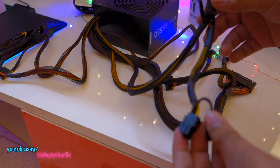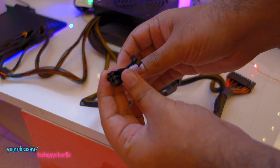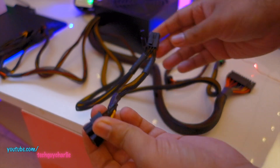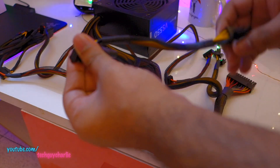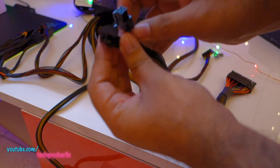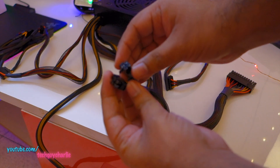Now let's take a look at the connectors we get with this power supply. First, most importantly, the PCIe connector. This is a 6-pin plus 8-pin connector — you can join these two together to make it an 8-pin connector, and you get two of these. So you can power a big beefy graphics card with this power supply.